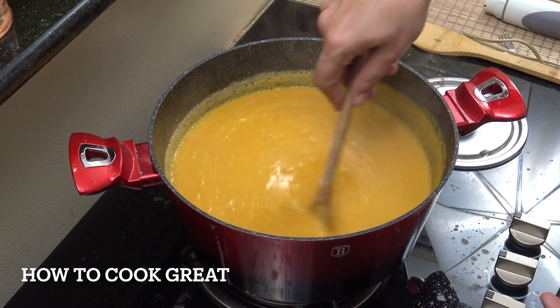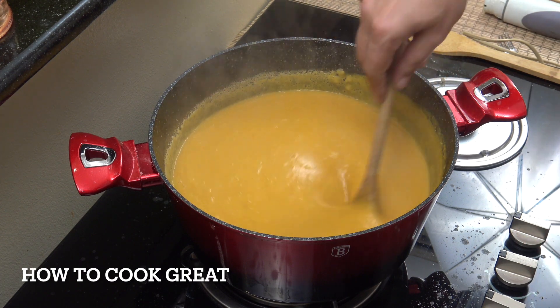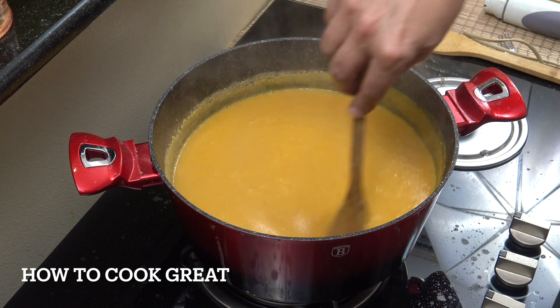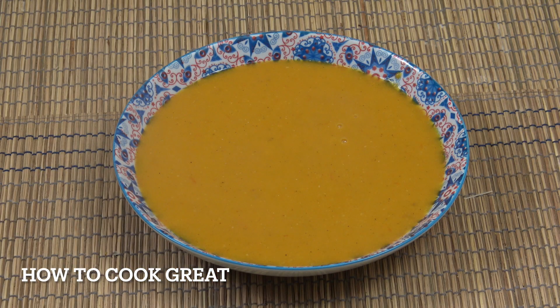Job done. That's it. Check it for salt and pepper. If you want, you could run some coriander or cilantro through that, but for me, that's it. Job done. Simple, delightful. Very simple, very easy, and really, really delicious. Hope you enjoy that. Keep safe, keep well everyone. I'll see you really soon. Lots of love.